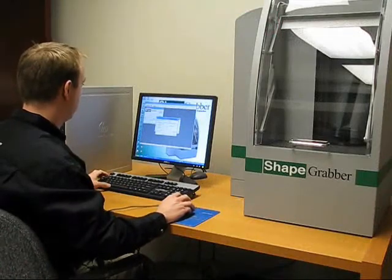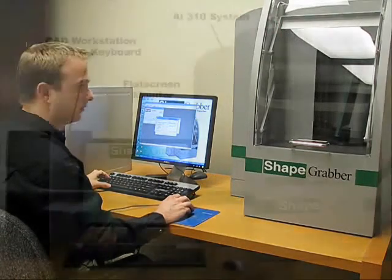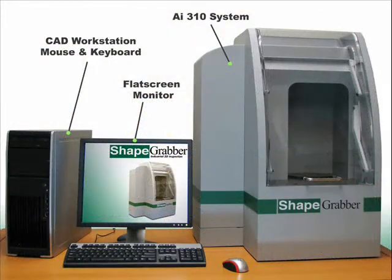The AI310, as well as the included workstation computer, easily fit on a desk surface.